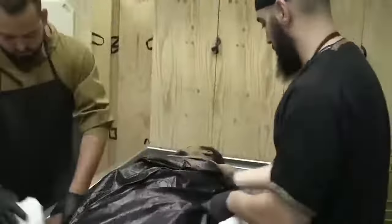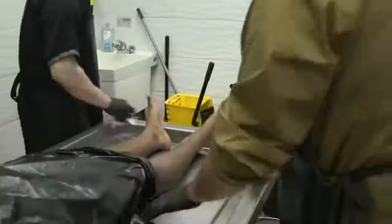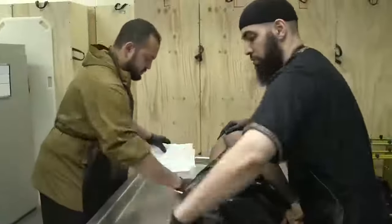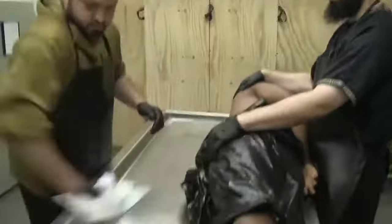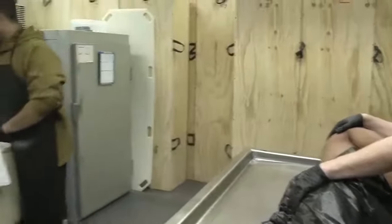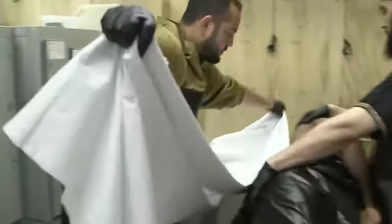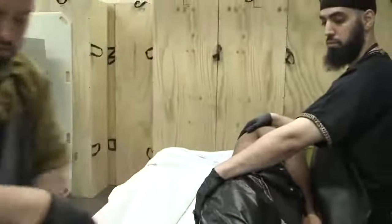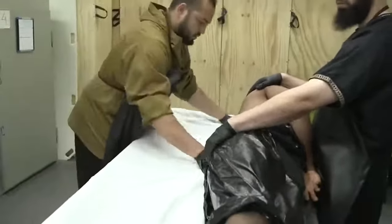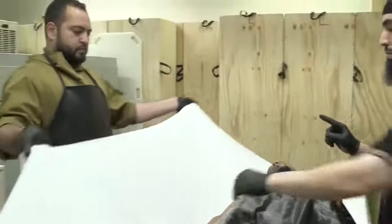After the washings have been completed, we pat dry the brother or sister and wipe the table down, inshallah, preparing them for the next step — the shroud. The way we do that is by turning him to his side, drying the entire table as best as you can, and then bringing the shroud — which, as you can see here, is half folded and half unfolded. We bring the folded side into his back as tight as possible, bringing it as close to the inside of his body as possible and tucking it in.